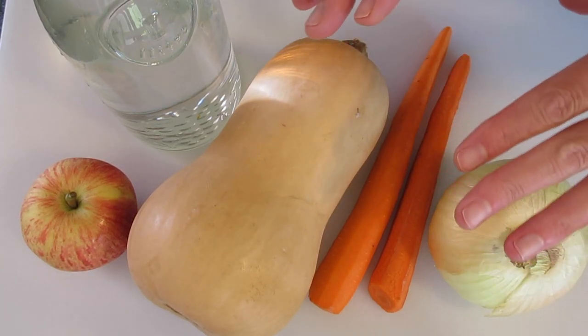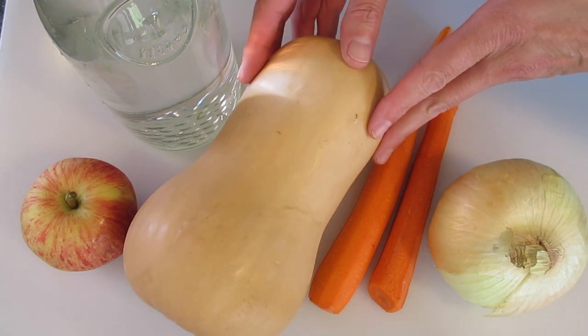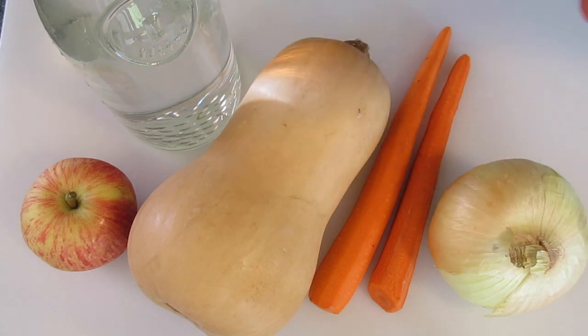Hey guys, Deronda here with Foods 101. Today I'm going to show you how to make this butternut squash soup with four ingredients. So healthy for you, yes, so delicious.